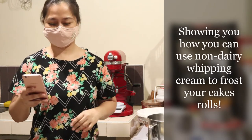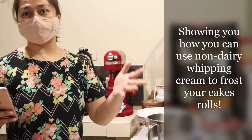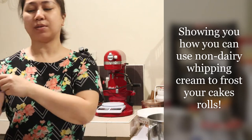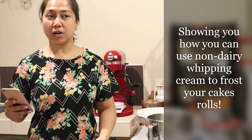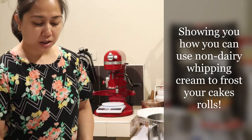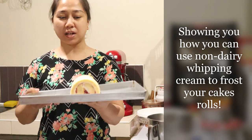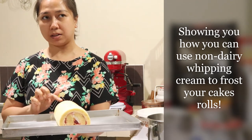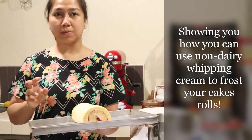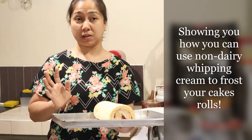Hi guys! Since it's Valentine's Day tomorrow, I had orders for chiffon and I made extra so that we can eat on Valentine's Day. This one — yesterday it was already a sheet, and Bea put whipping cream and strawberry jam — or strawberry topping slash filling — on it.